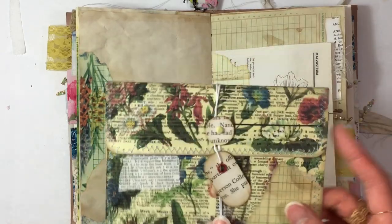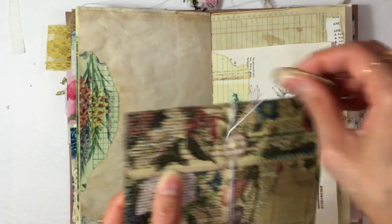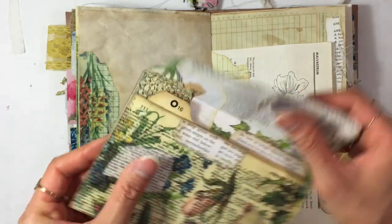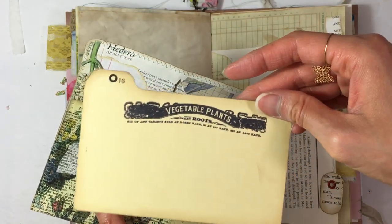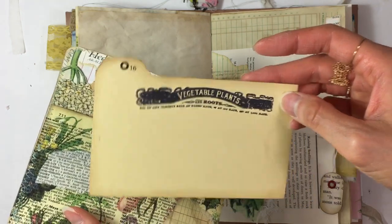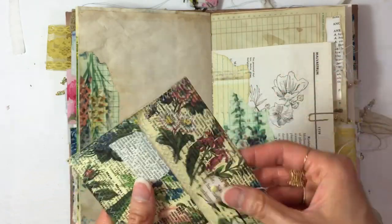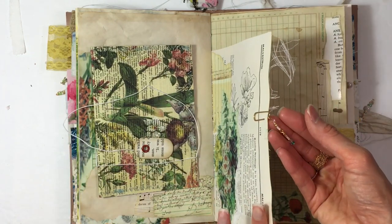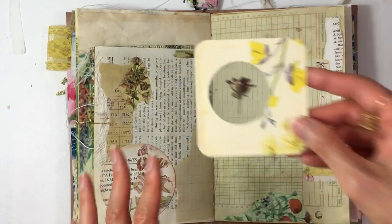This envelope — I have a video on how I made it — you just open it up like this. There's some collaging inside, and inside is an old index divider card that's stamped on top. It's fastened on here with a paper clip with beads on the end. There's another specimen card here.